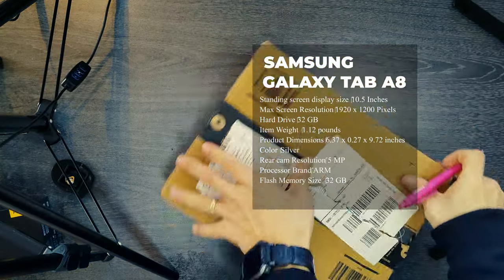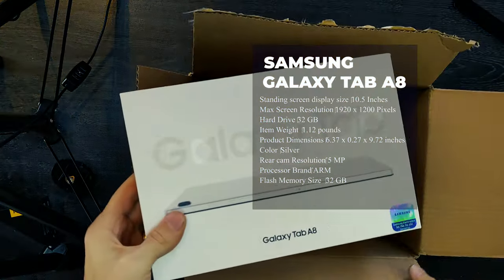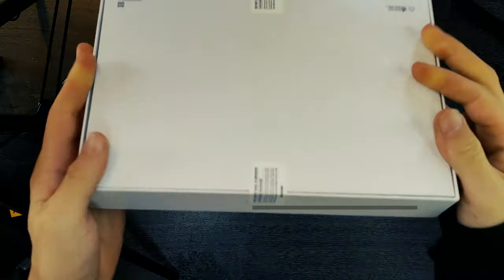The Samsung Galaxy Tab A8 is a superbly built budget tablet, though its poor display might just prompt you to go for something a little more expensive.